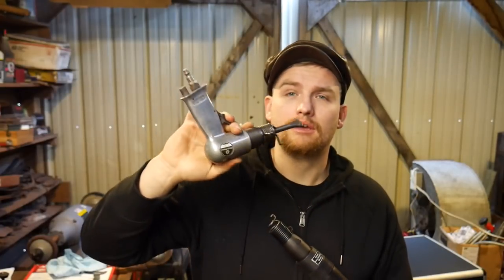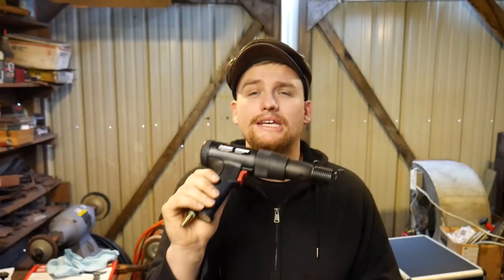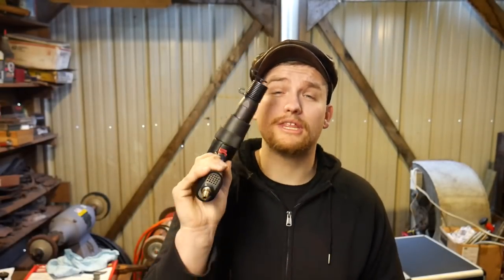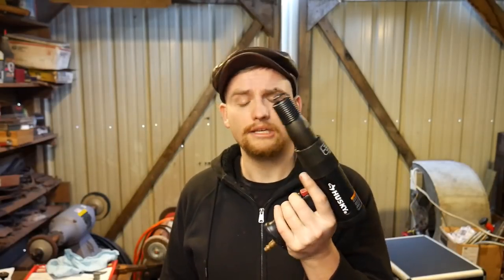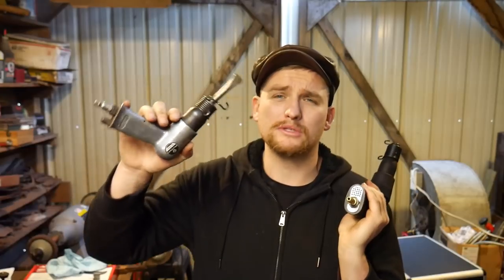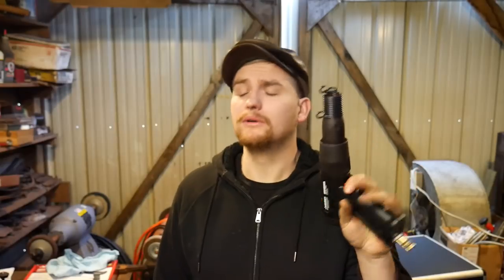So this would be for very light detailed work if you're going to use it. Now this Husky, on the other hand — I've already tested out these two — this thing just kicks the Harbor Freight one's butt, period. And it should, because it's at a much higher price point. The Harbor Freight set you can get for like 25 bucks with a coupon, and this Husky was about 64 dollars out the door after tax. It's a more severe upgrade but it hits way harder.